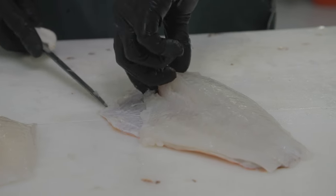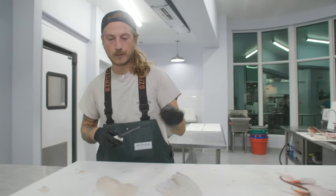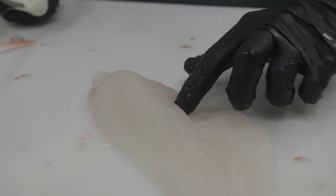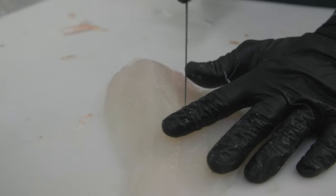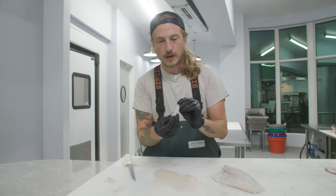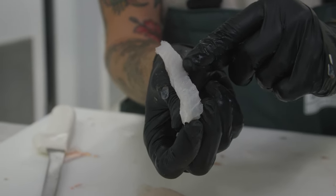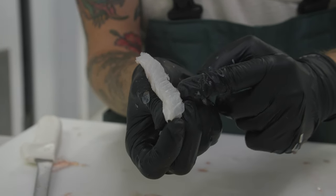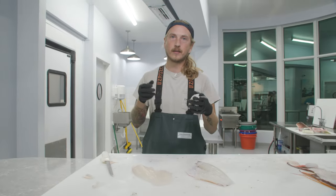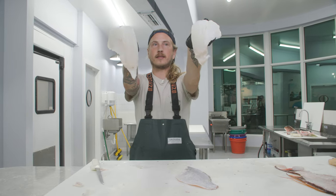We're outlining the pin bones right now, getting as close to those pin bones as we can so we can pick up that pin bone line and make it paper thin — so we don't lose any of that precious hogfish meat. We're going to use our finger to find the last pin bone, go an inch past it and make an incision. Do the same thing on the other side, pick up that pin bone line and separate. The angle those bones go down is at an angle, so if you go straight down at the last pin bone you risk leaving a bone fragment. Go past it so there is no chance of leaving any fragments, giving us two beautiful, completely boneless, skinless hogfish fillets.